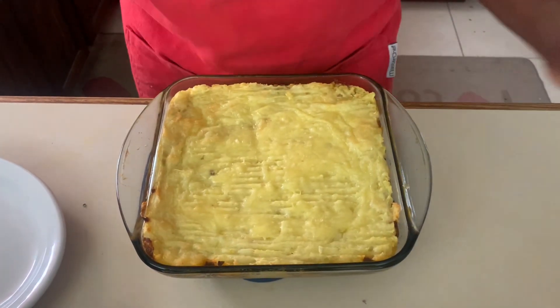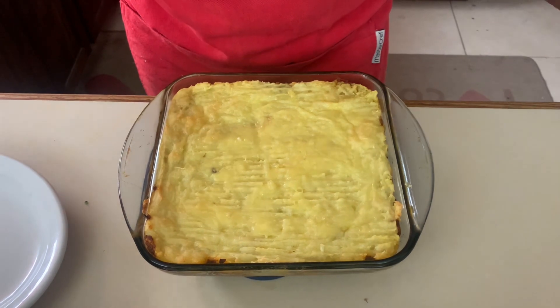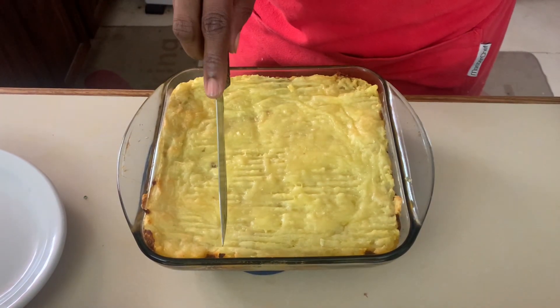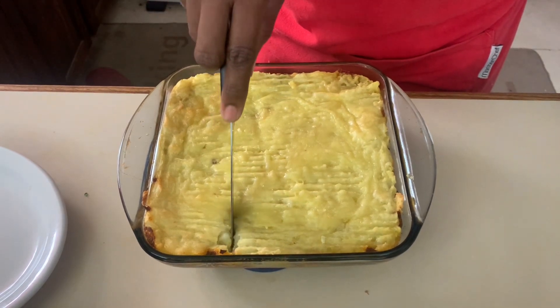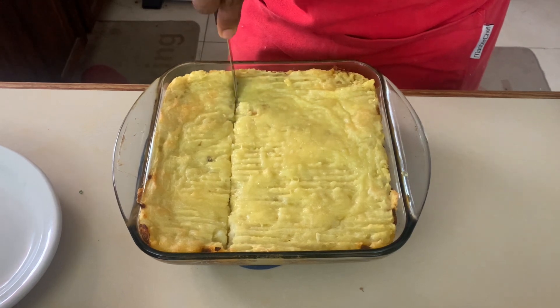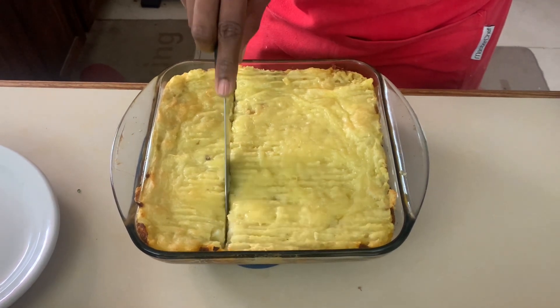Our shepherd's pie, or cottage pie, is done! It looks so good. The cheese has all melted on top. Now it's time to taste — I'm going to cut into it ever so gently and get a bite.